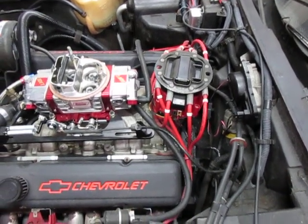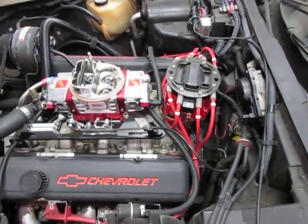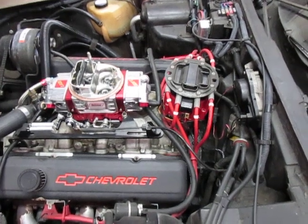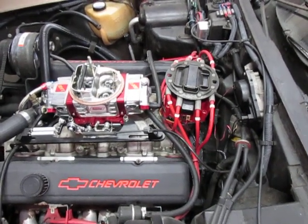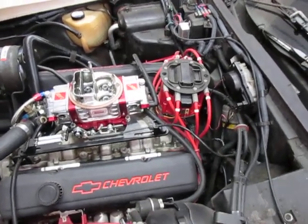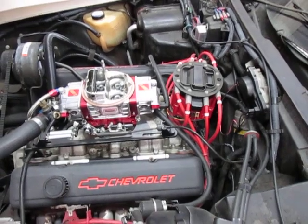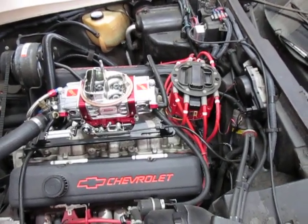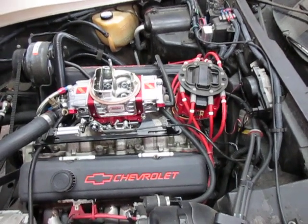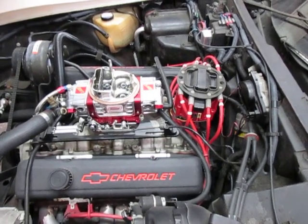The HEI distributor is really an awesome ignition system. They came out in 1975 to fire the lean mixtures on the new engines that were emission legal. They came with both vacuum and mechanical advance — the advance on those was an emission curve, which is a slow ramping curve. In some cases you had vacuum advance at idle and in some cases you didn't, depending on some temperature valving they used, sometimes what gear the transmission is in, etc.